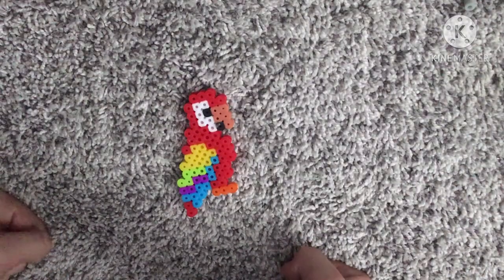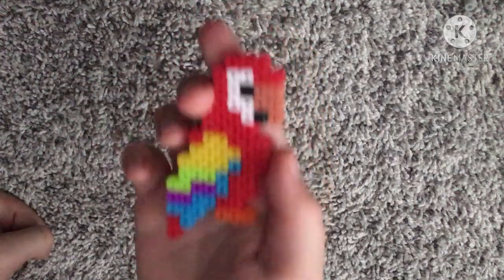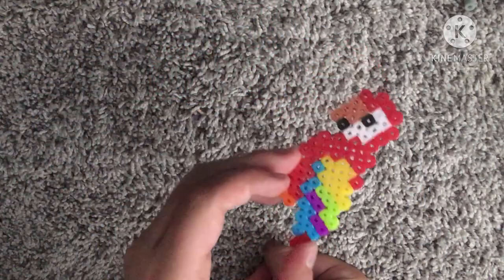After you iron both sides, very good. Should look something like this. And yeah, that's the tutorial — how to make a parrot perler bead. Bye.